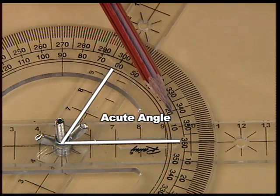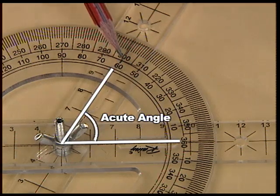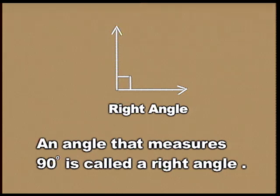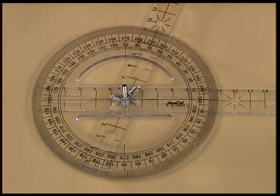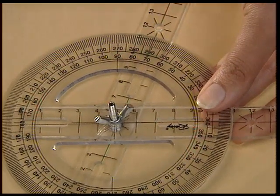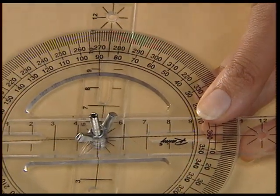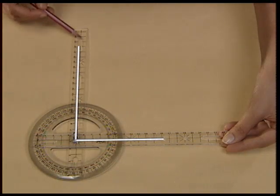This is an acute angle. It measures an angle between 0 and 90 degrees — for example, 38 degrees or 60 degrees. Now let us construct a right angle. An angle that measures 90 degrees is called a right angle, so move the second strip in the anti-clockwise direction from the first strip so that it reaches the 90 degree mark.